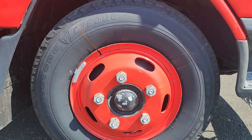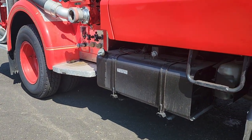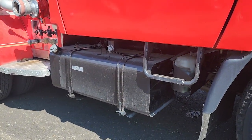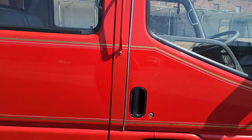We have brand new Firestone tires, six of them, because it's supposed to have a dually in the rear. There's your fuel tank with a lock that's operated by the key. You got steps for both doors.